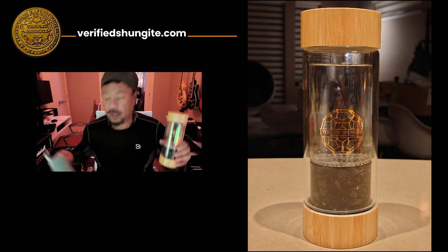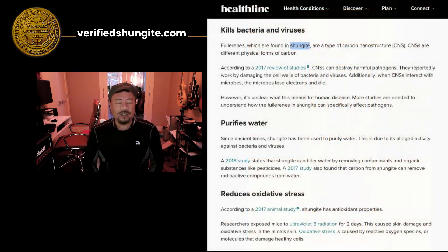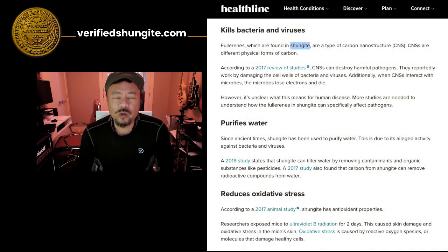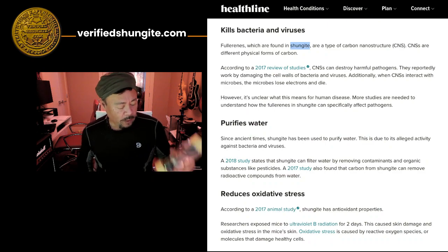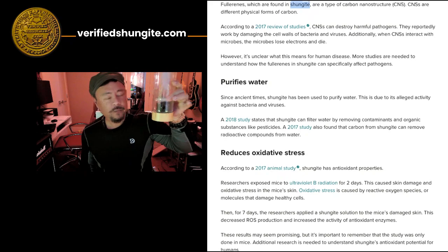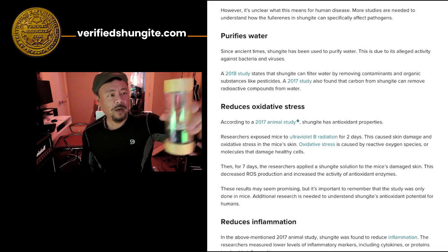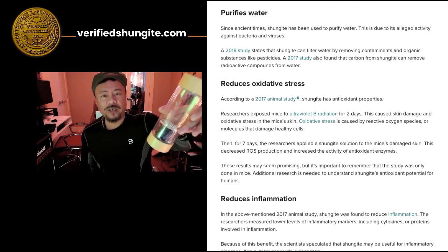Check it out at my site verifiedshungite.com. For those of you who are interested in what effect Shungite has on water, just do a Google search for 'Shungite water' and you'll see. What I really like about this product is that it is the first one where we've had the ability to measure the correct amount of Shungite to mix it in with the water and treat it properly.